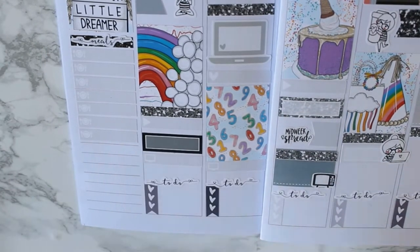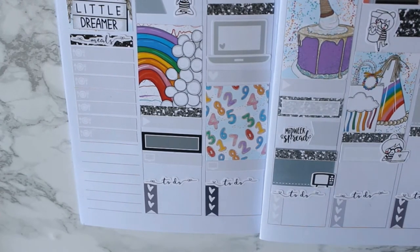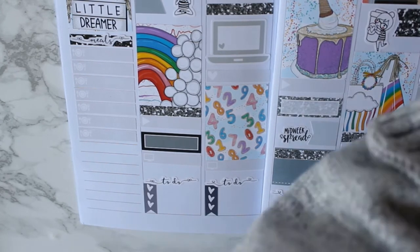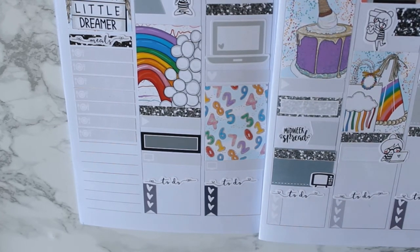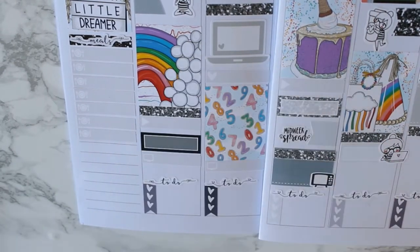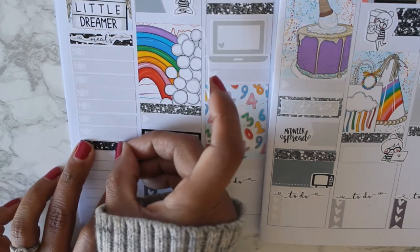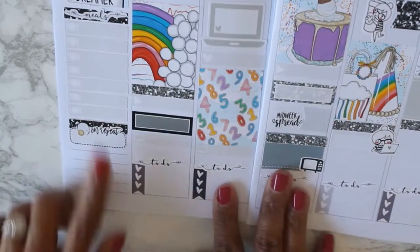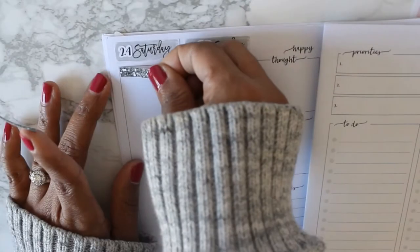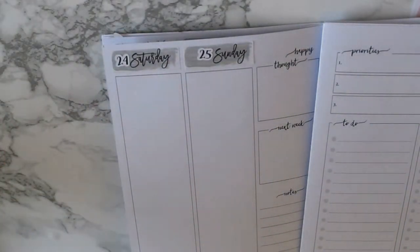I don't have any packages coming, and since I didn't have any habit trackers that went with this kit, I decided to do all of that in my Pocket TN, so I didn't need to track anything over there. I have these on-repeat stickers — I think they're from Paper and Gumption — which I guess is for music you might be listening to, but I'm using it to mark my audiobook this week. I couldn't think of anything else I needed to put over there, so I flipped over to the weekend.